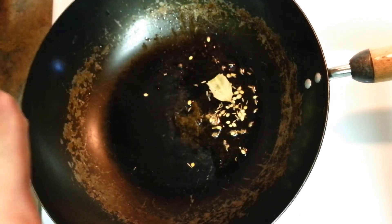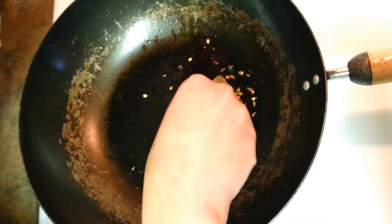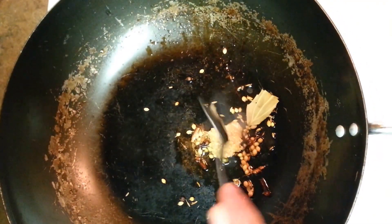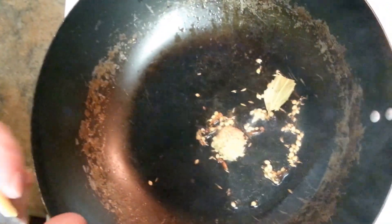I'm heating one tablespoon of oil and I need to dry roast my garam masalas — whole spices — until they're brown. Then I'm putting in one tablespoon of minced garlic with some ginger.